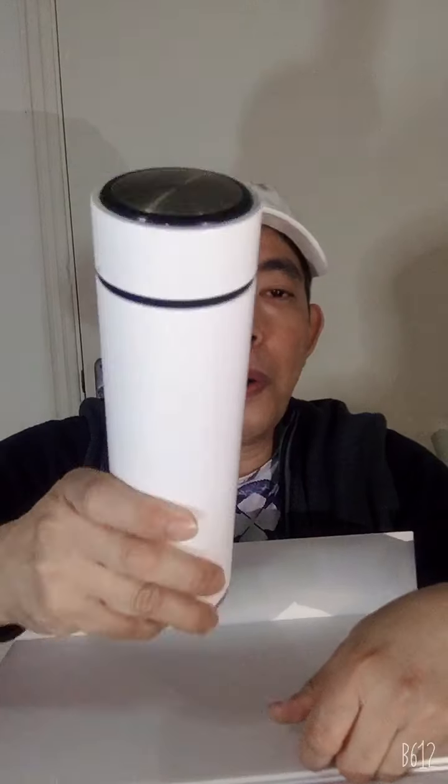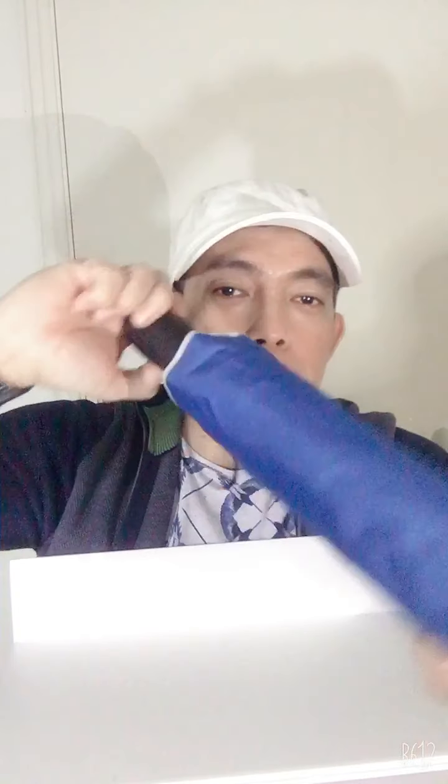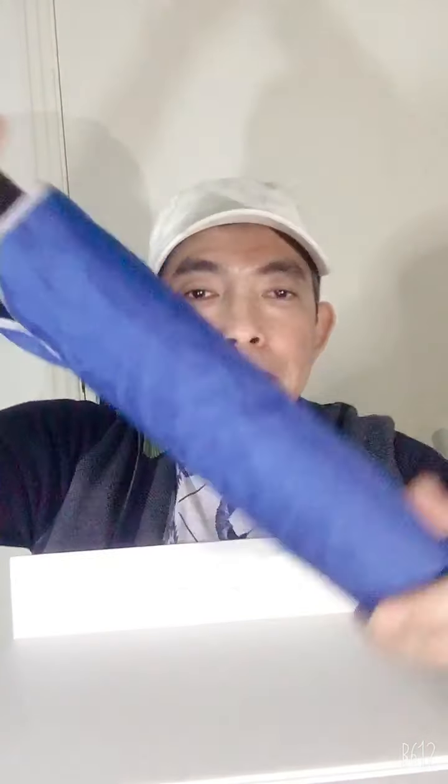You can use it for both cold and hot drinks. And then the blue umbrella — it's really nice, guys, but I won't be opening it here.